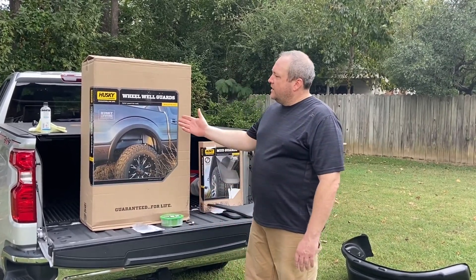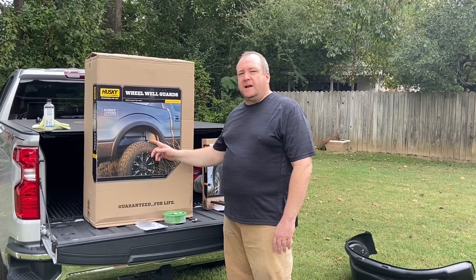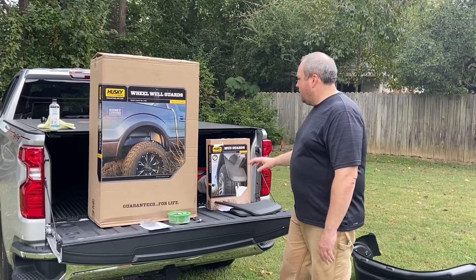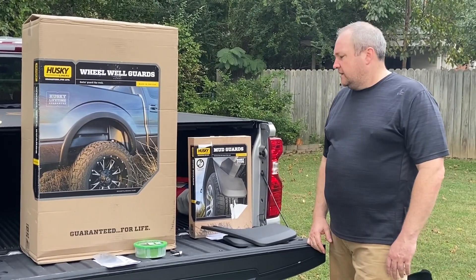Today we're going to install these wheel well guards, which go inside the wheel well openings to help protect the body, the bed, and the underside of the bed against paint chips. We're also going to install these mud guards to protect the back of the truck from damage from rock chips, mud, and things like that.